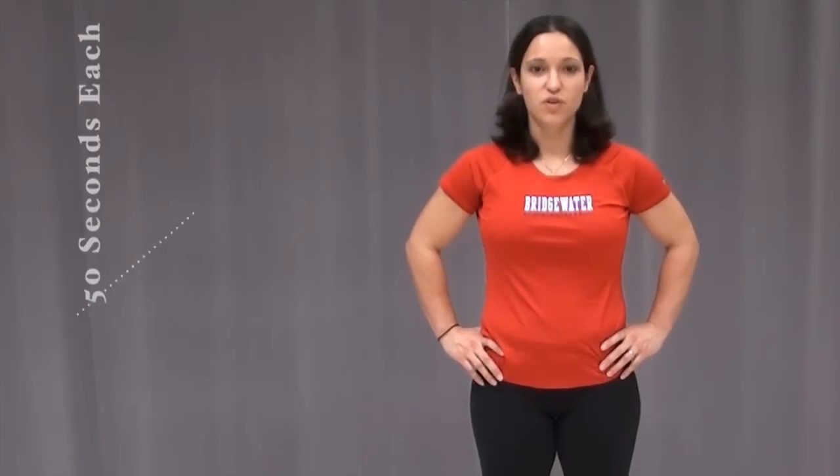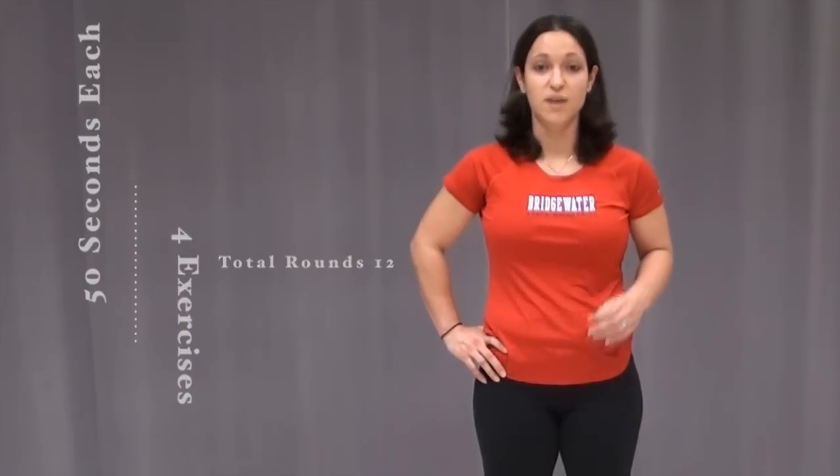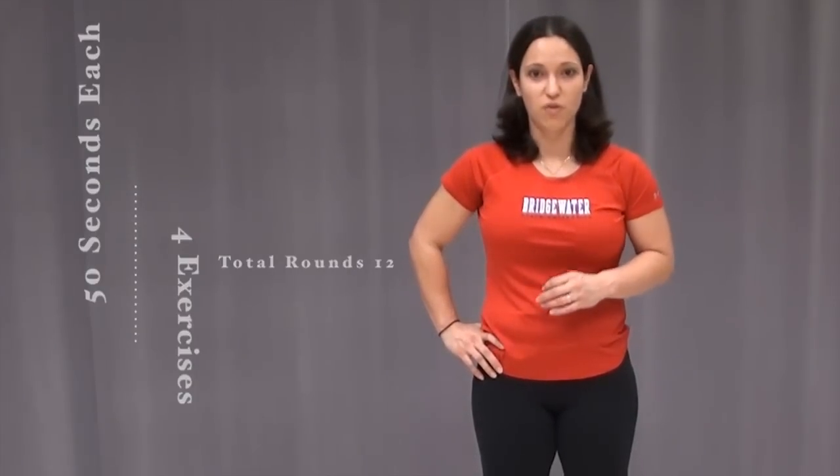Welcome to Dormate Dining Exercise Edition. Today we're going to be doing four different exercises over the course of 50 seconds each, with as many reps as possible within each of those 50 seconds. And we're going to repeat those over for 12 rounds total.